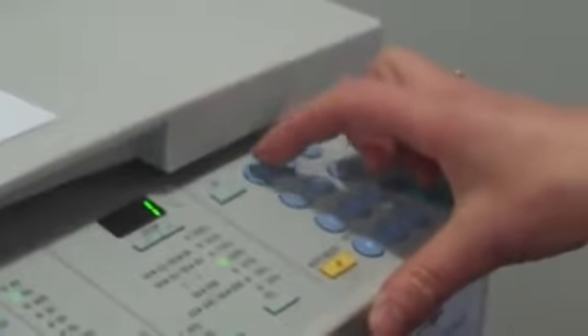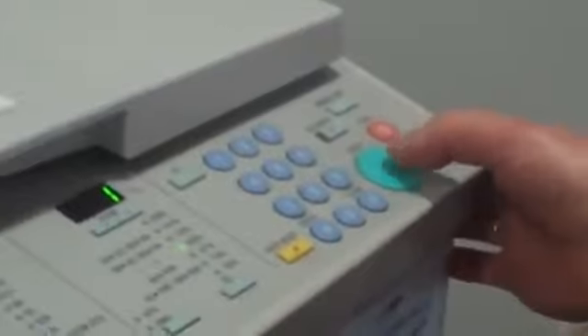Get it warmed up and you place in how many items you require. And then you press start.